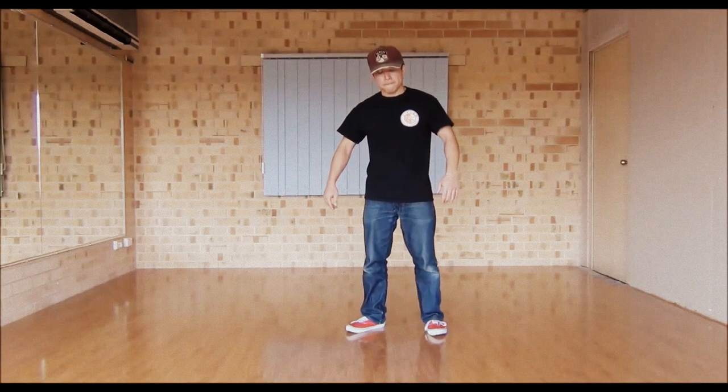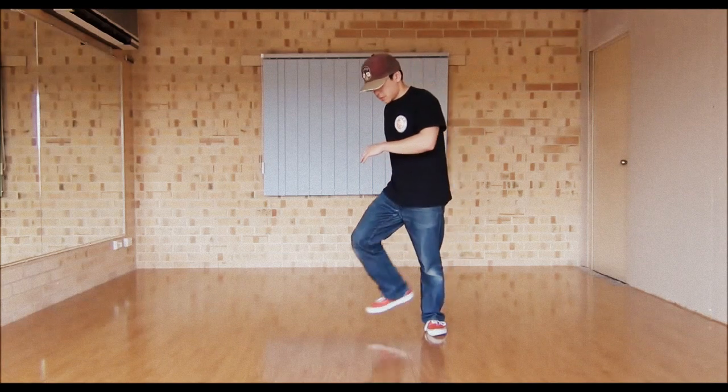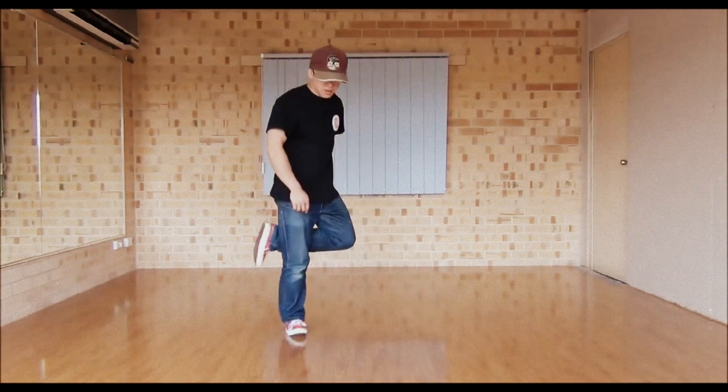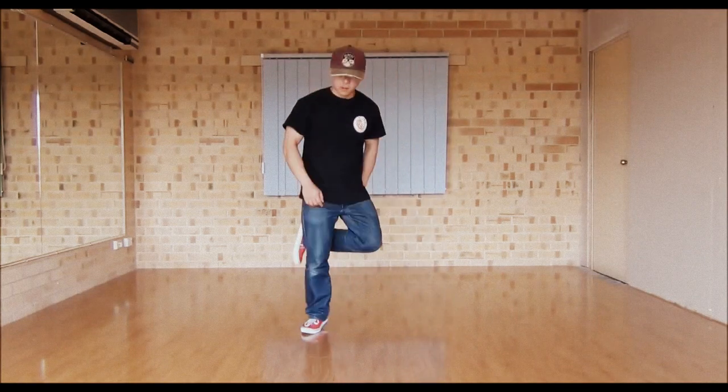Alright, March Step. Let's start off. Feet together — you're going to lift up your foot, step to the side, then turn, step to the other side. Step, step.